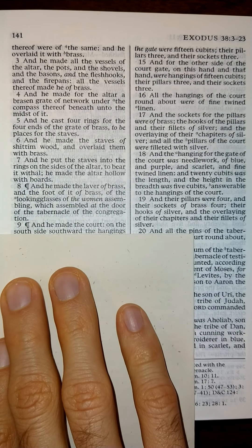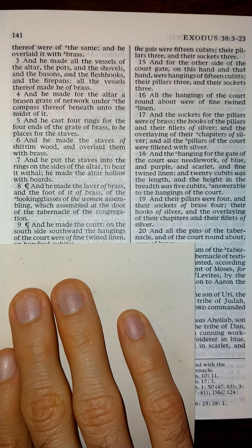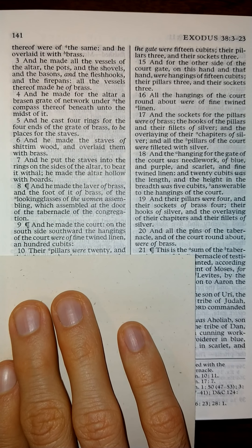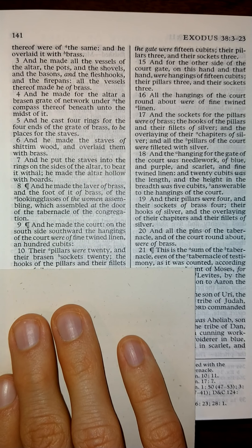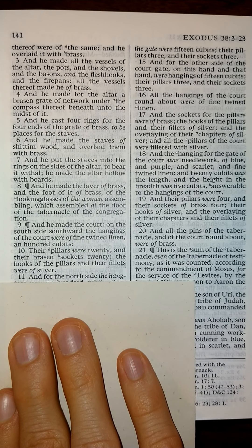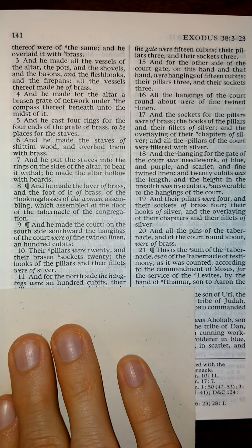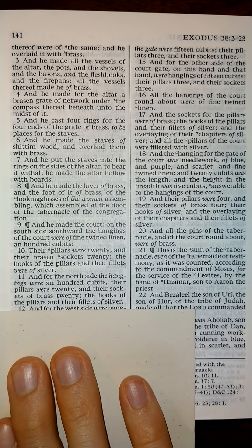And he made the court on the south side southward. The hangings of the court were of fine twined linen, a hundred cubits. Their pillars were twenty, and their sockets of brass twenty. The hooks of the pillars and their fillets were of silver. And for the north side, the hangings were a hundred cubits. Their pillars were twenty, and their sockets of brass twenty. The hooks of the pillars and their fillets of silver.